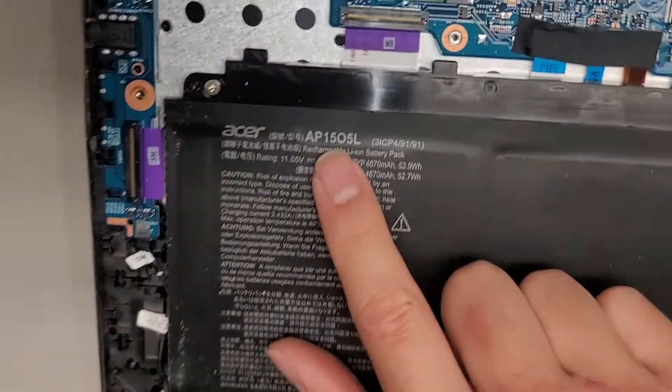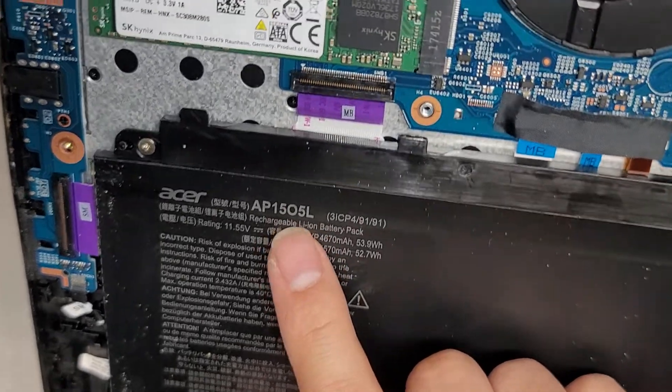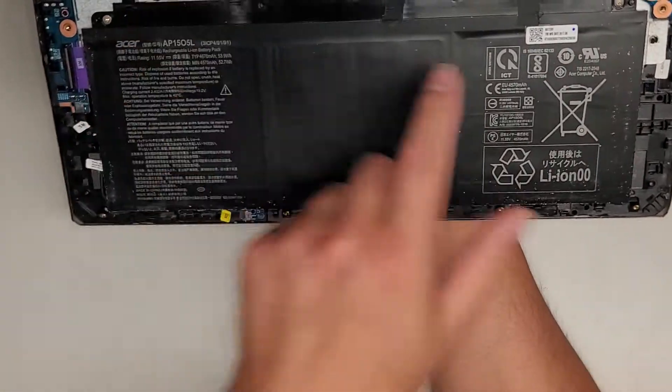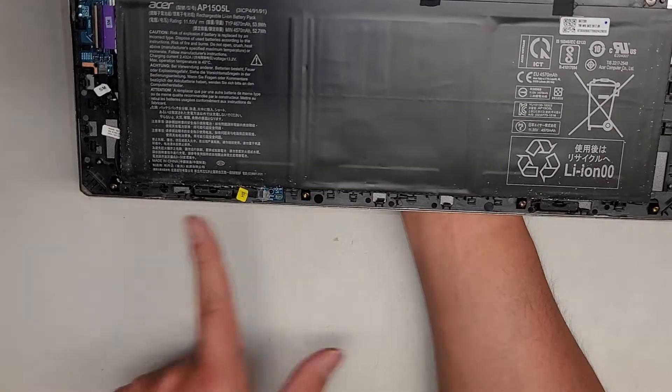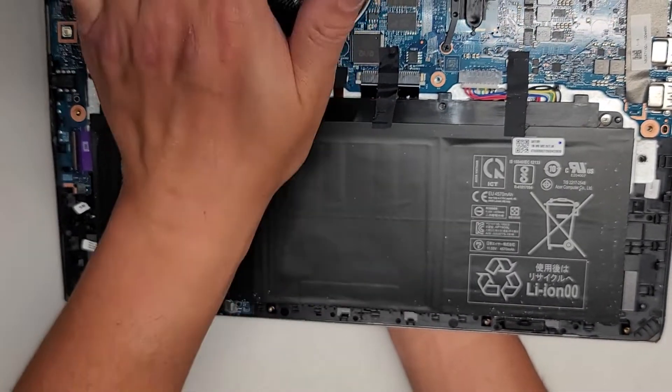The battery here — if you need the battery model number — it's AP1505L. I think that's an O, not a zero, but I could be wrong. Looks like there's only two screws holding that in, and then this battery probably swings up like this and comes out, slides out this way.